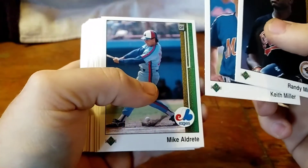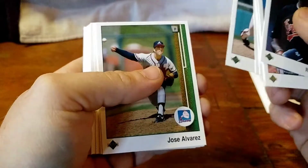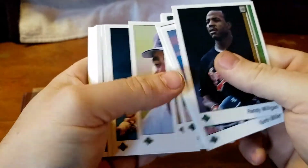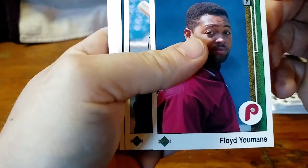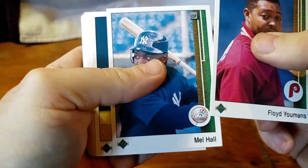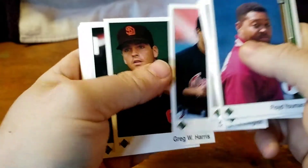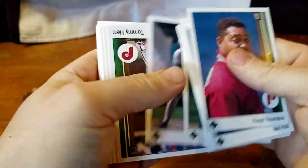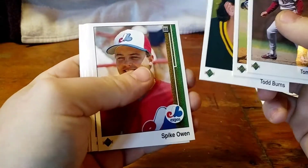I know I have to get a box of 88 Donruss Rookies — Edgar Martinez has a card in there. I'm trying to get every Edgar Martinez rookie card and then hopefully get them graded. That corner of that one looks rough. That's actually going to be my goal — open them up, find all of them myself, have them graded, see what they grade out at. I could have a whole collection of Edgar Martinez rookie cards graded. That sounds sweet to me.